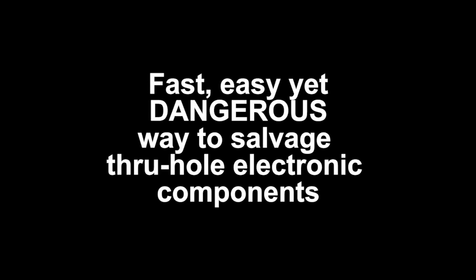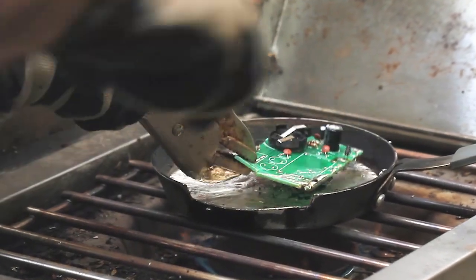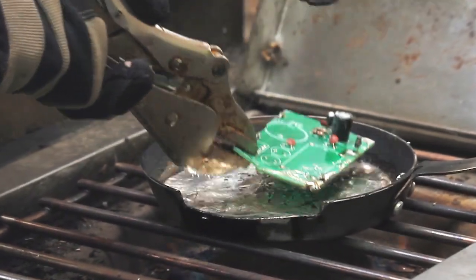If you have a bunch of old PCB boards laying around and you're dying to get the components out of it, I'll show you a fast, easy, yet very dangerous way to do it. This process will require working with a molten pot of metal. Proceed at your own risk.